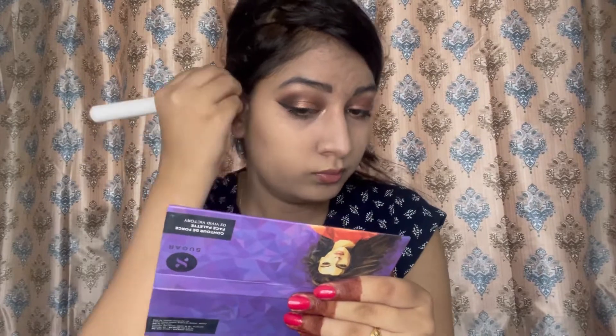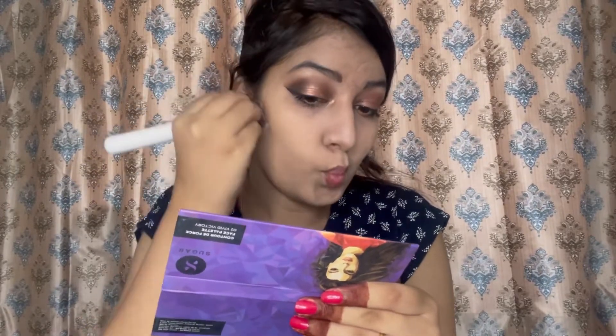Now I'm taking the Sugar Contour De Force palette — I think this variant is called Vivid Victory. I'm applying the contour on the upper area near my ear and then blending it out with an angled brush, because the first brush was already full of product, so the angled brush works better for blending.